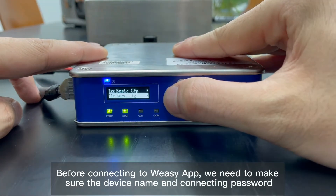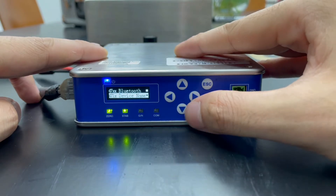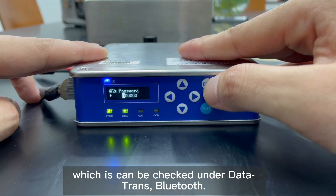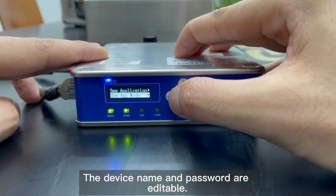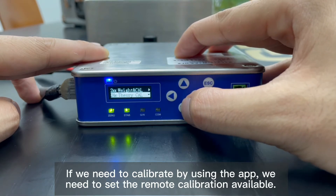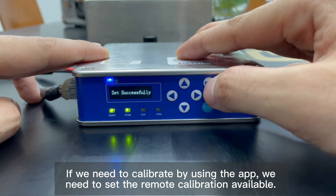Before connecting to VZApp, we need to make sure of the device name and connecting password, which can be checked under Datatrans Bluetooth. The device name and password are editable. If we need to calibrate using the app, we need to set remote calibration as available.